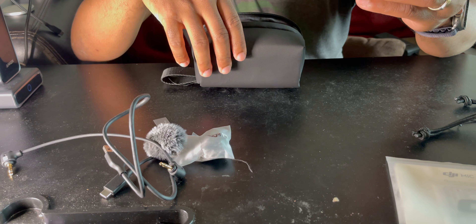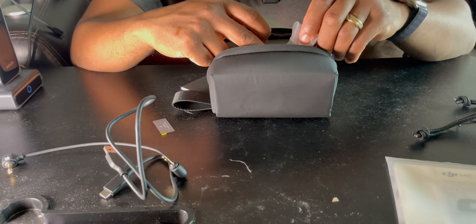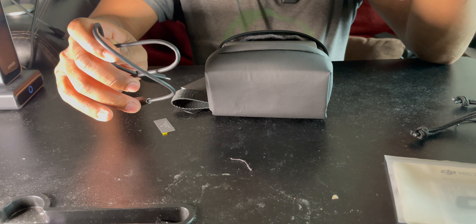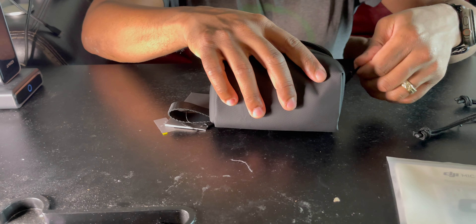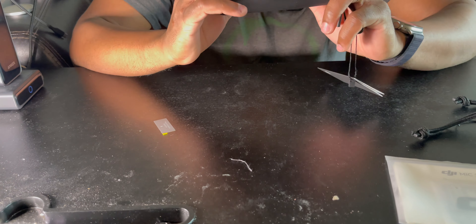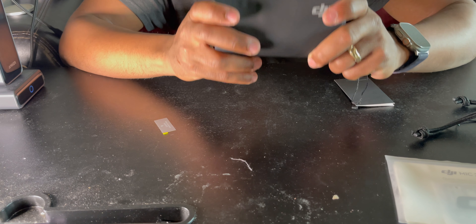With the DJI Mic Two, I love the bag. You can put the case in, add both windscreens, pack the audio cord in so you don't damage it, and the USB-C power cord — everything fits into the bag exactly the way DJI had it arranged. Once you put it all in, you just zip it up. I feel more content with this bag — I can carry it anywhere and not worry about it getting damaged.